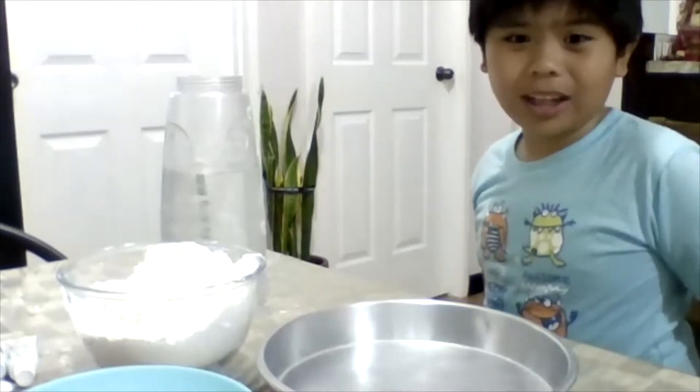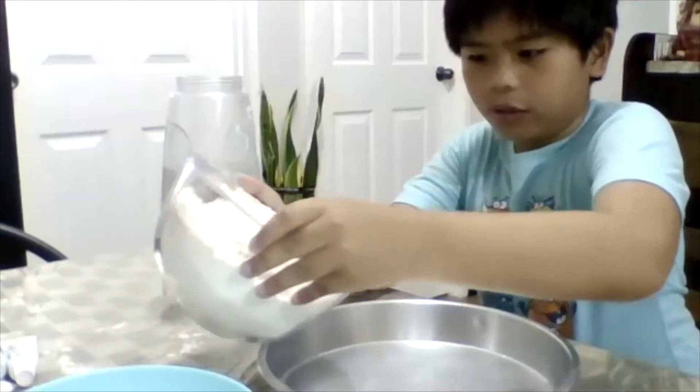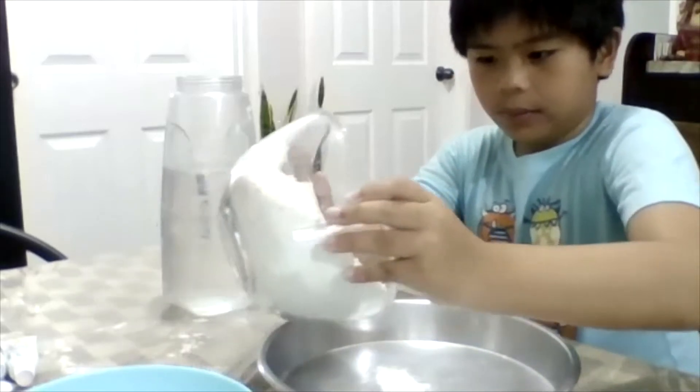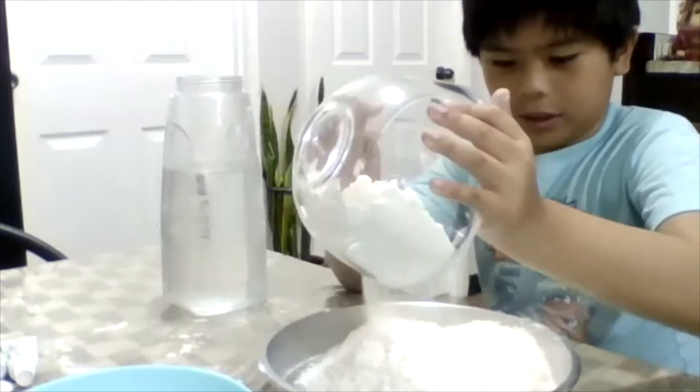Can you tell me how to make it? So the first thing that you do is you put the flour first in the bowl. You can pour the flour into your big bowl. I only have a bowl, so I am just going to pour the flour into the small bowl so that you don't spill it.